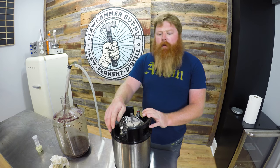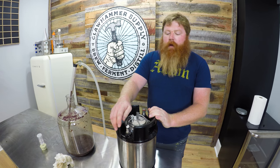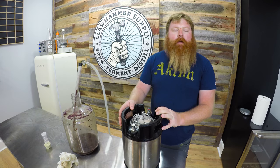We're going to put this on gas and get it carbonated. In the next video we'll do a taste test of this, as well as the other one without the blackberries, and do a comparison to see how it came out.